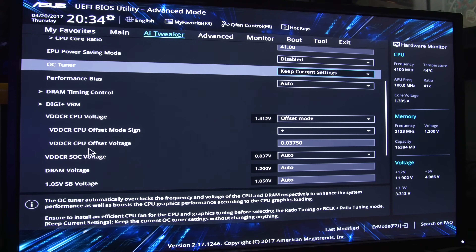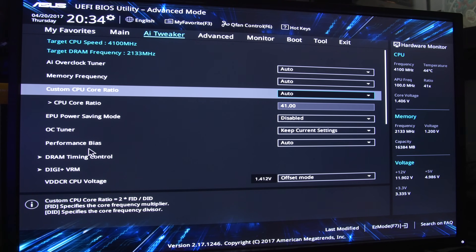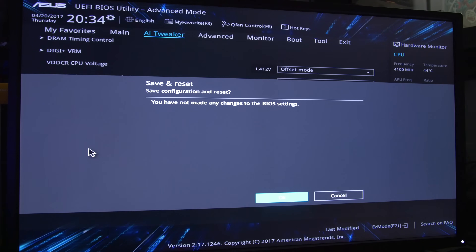I wonder if the X370 board allows you to change the Vcore directly — interesting. Let's just boot into the OS here and run a quick stability test.